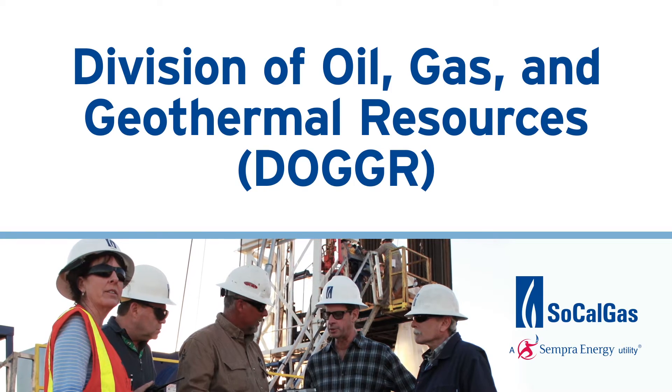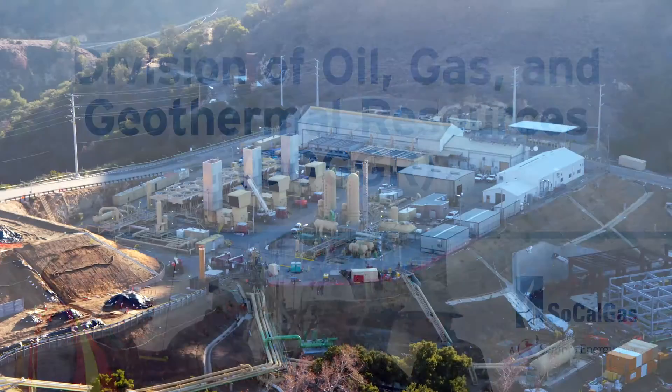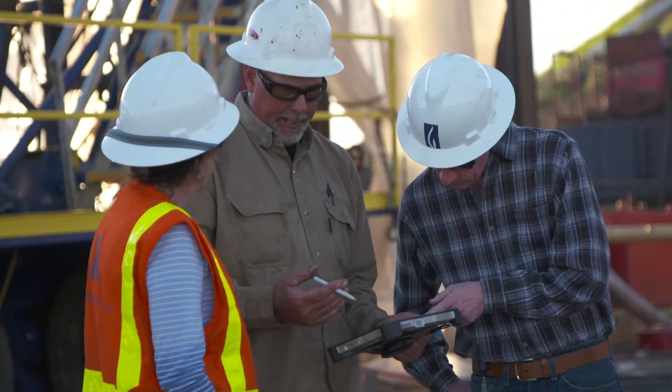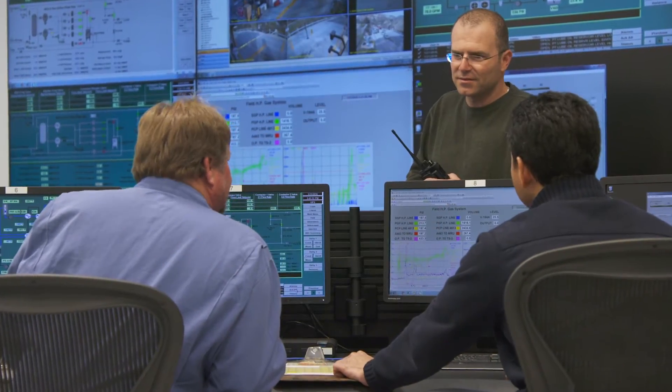Working in conjunction with the Division of Oil, Gas and Geothermal Resources, or DOGGR, SoCalGas is diligently testing every well at our Aliso Canyon Storage Facility. Using a rigorous two-phase well testing procedure ensures that every storage well in our system is operating safely, now and into the future.